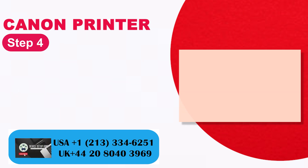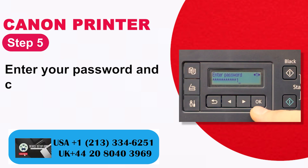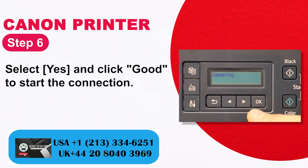Step 4: Select the wireless network to be connected. Step 5: Enter your password and click OK. Step 6: Select Yes and click OK to start the connection.